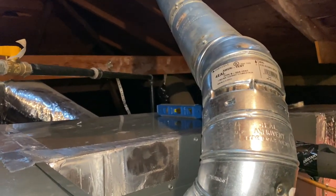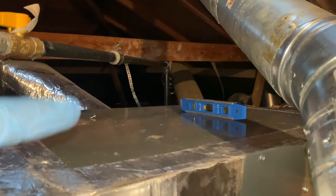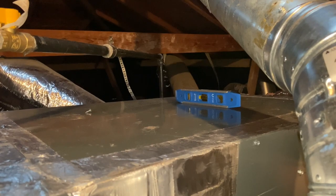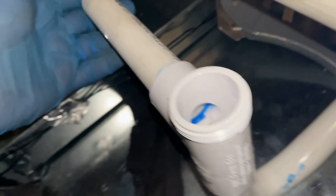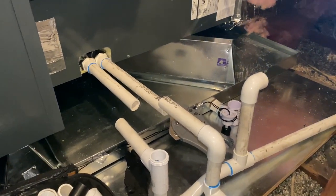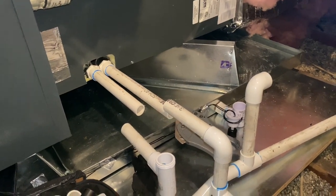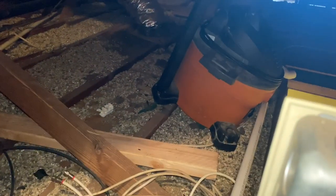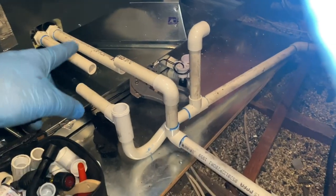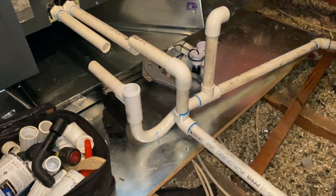We're gonna have to strap it up and try to level it, because I can see it sagging on that corner over there. Look, I cut these open and there's barely any water coming out. I'm sure this pan's got water in it, so we'll open up the pan and go from there. We got our vacuum up here, so we'll suck out all the water and blow air through the pipe to make sure it's clear.